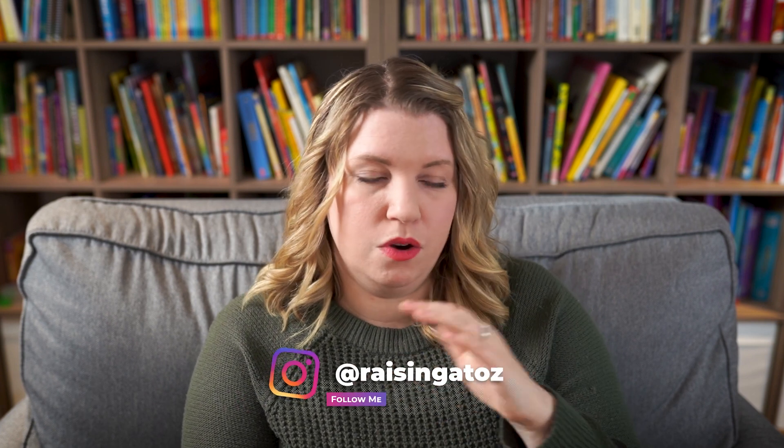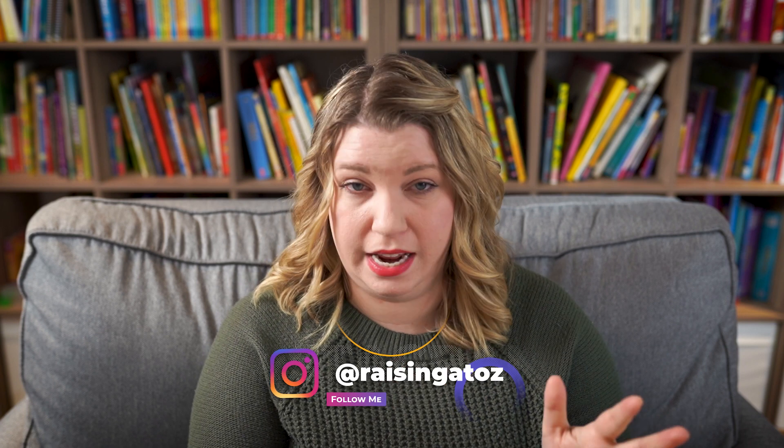Sometimes it just doesn't work in our schedule. For example, on Tuesdays we have a morning gymnastics class, so we do morning basket, math, and language arts, and then we're done because we're heading out the door. Once a month we have a full day science program at the science center — that's a day I'd normally do unit studies, so I take it out. Going through and accounting for appointments and activities, I might end up with only about 10 to 12 days for unit studies in the whole month, which is pretty average for me. You need to know what you're working with.